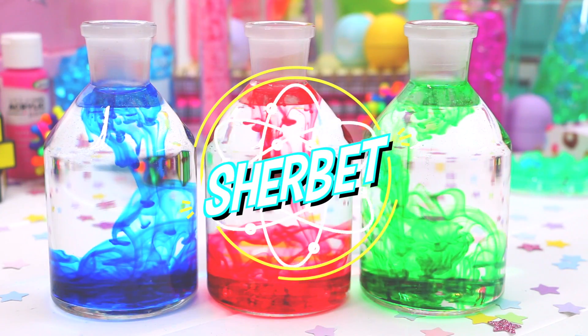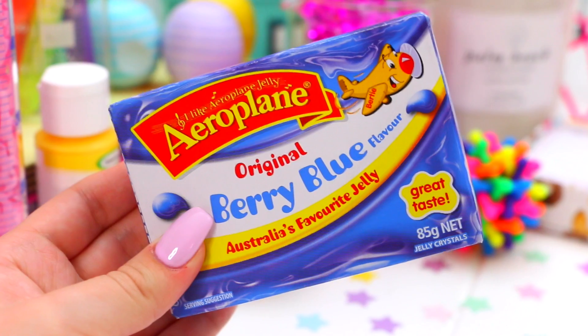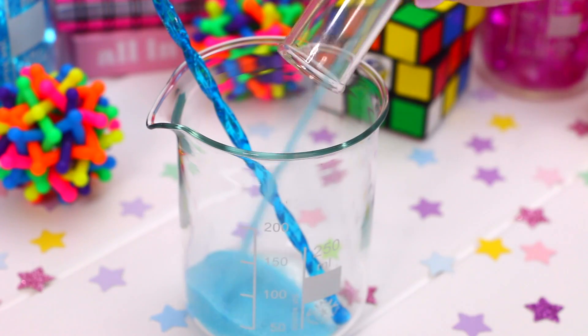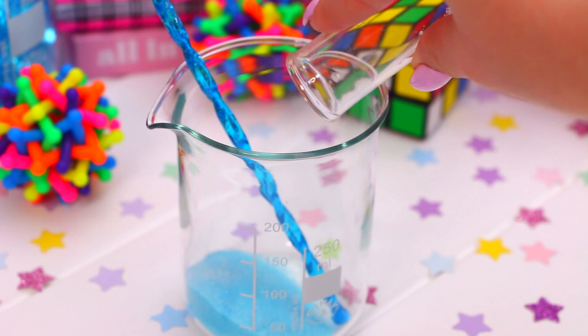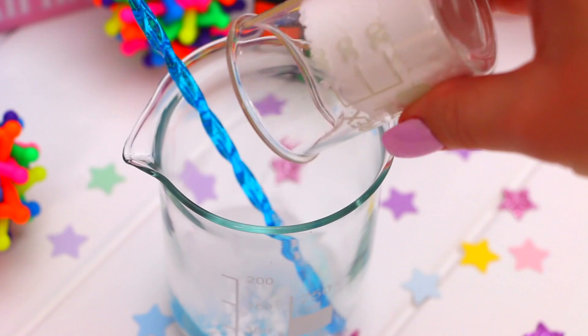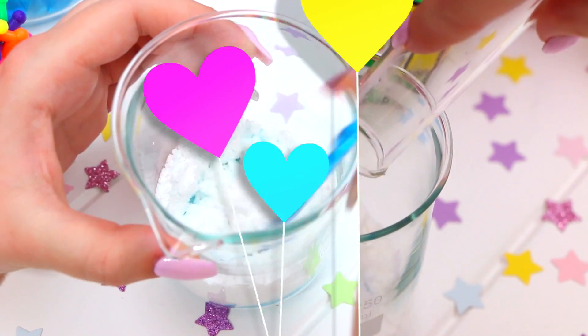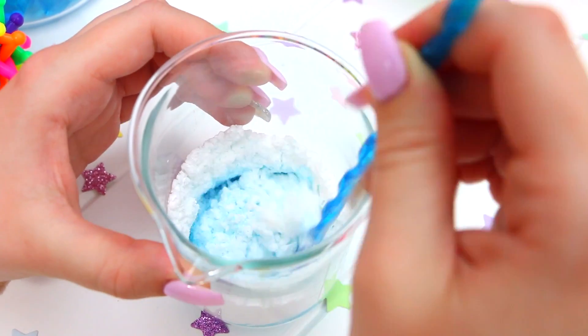Now for some sherbet — I used to make this so much as a kid, and it was always so much fun. The first thing you will need is two teaspoons of jelly crystal, so just add this to a bowl. You will also need half a teaspoon of citric acid, three teaspoons of icing sugar, and half a teaspoon of bicarb soda. Just go ahead and mix all these ingredients together.